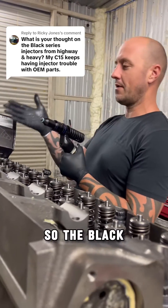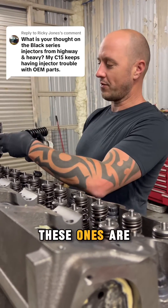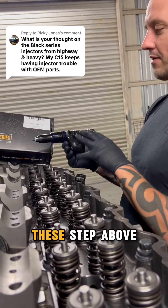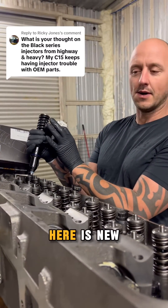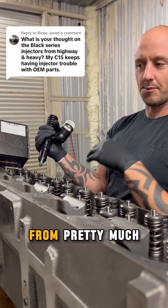The Black Series kind of helps with that issue. These ones are flow matched, so they are a performance series injector. What makes these a step above all the rest is that your electronic solenoid here is new — and your average reman injector from pretty much anybody on the market, they just reman the mechanical parts of the injector.